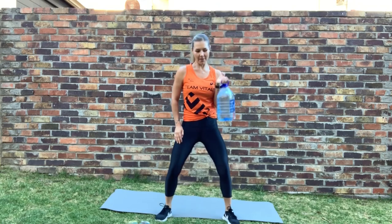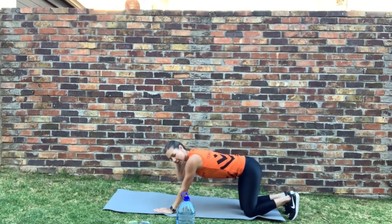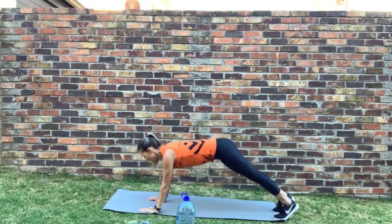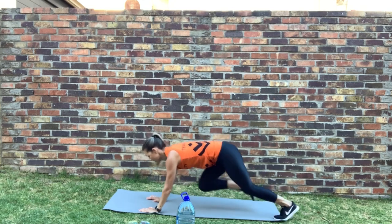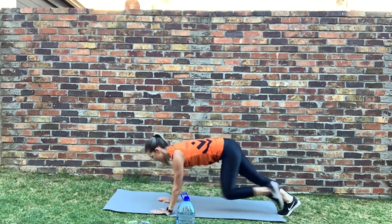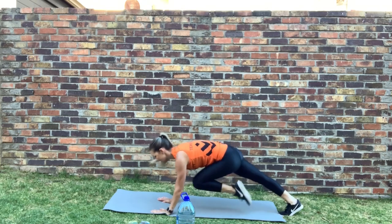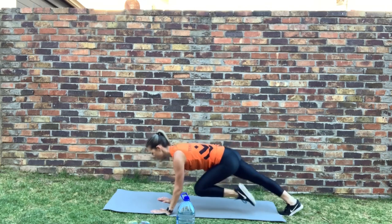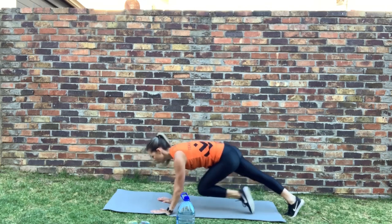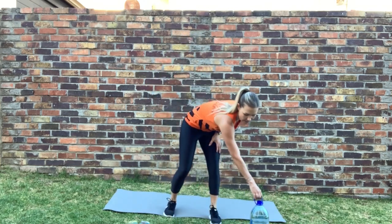Next, we're going to go down onto all fours and do some mountain climbers. Make sure that you engage the core and bring the knees up as high as you can. Good — stop. Well done.